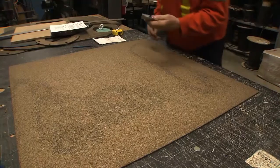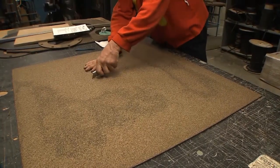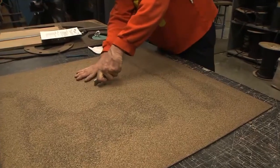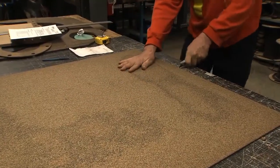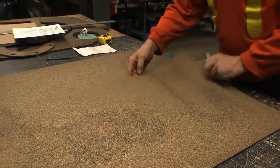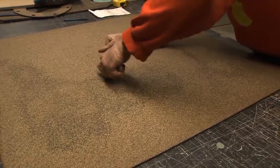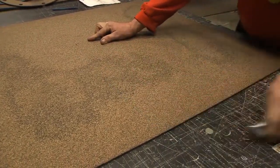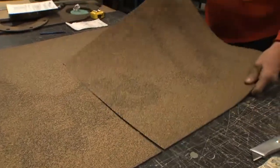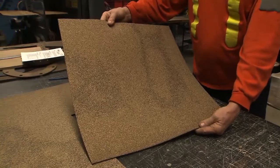I'm going to take my utility knife and cut that piece, then cut this piece here, cross here. There's our piece approximately 22 inches square.